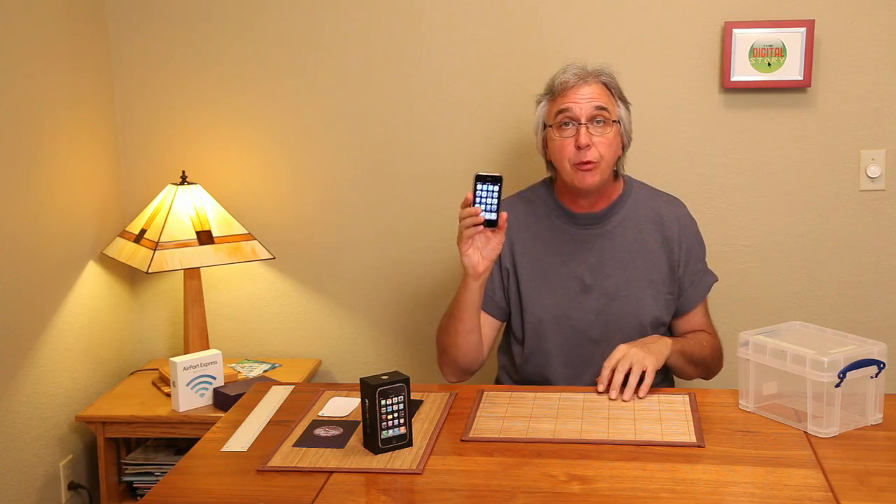Hi, I'm Derek Story, head honcho here at the Digital Story, and I have a fun project to show you today. It has to do with the new iPhone 3GS, that has a terrific camera on the back.